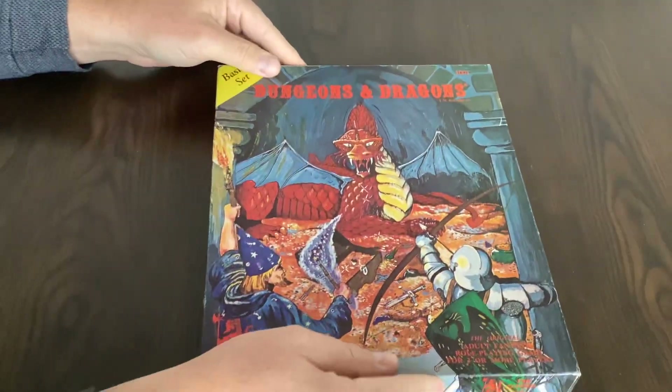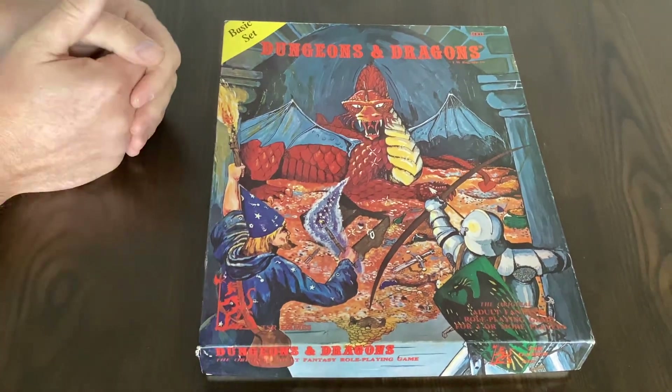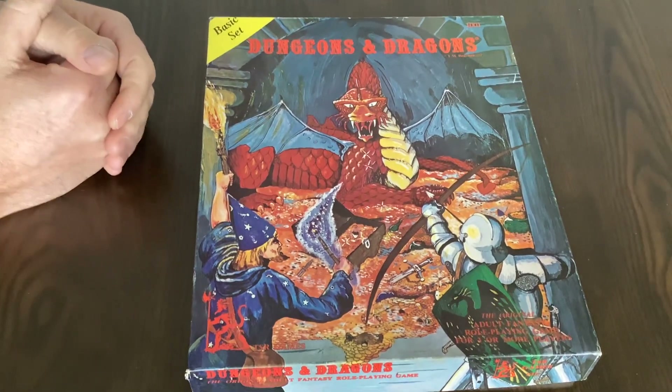This set is complete. Originally it came shrink-wrapped; this one has obviously been opened but it has not been used. It's a very nice set.